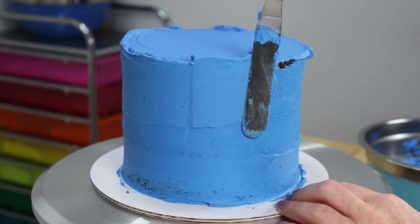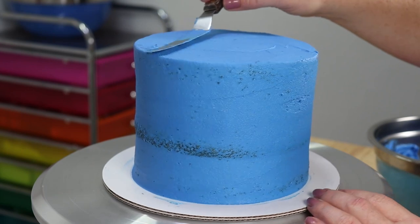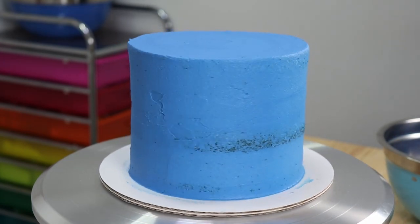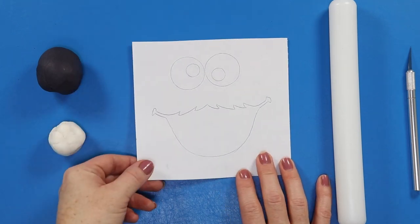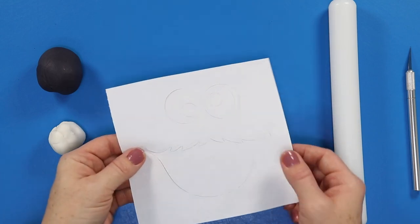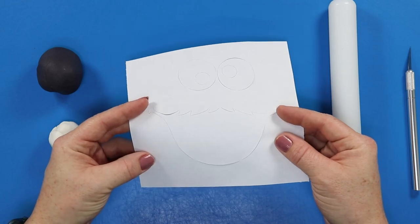Once you have your cake fully covered and everything nice and smooth, we're going to get this cake into the fridge to chill and firm up for a little bit before we add our final coat of icing. Now we can work on some decorations — these are actually really simple. I've drawn up a very simple template of his eyes and his mouth and I've strategically cut them out using an X-Acto knife to create a stencil to work with.